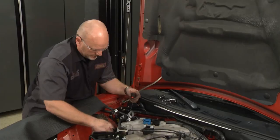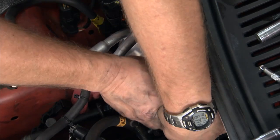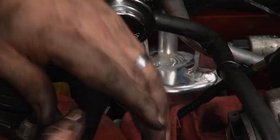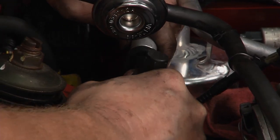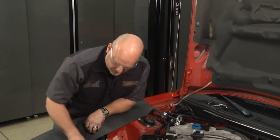I'll reconnect the low pressure switch wiring harness — same thing, you want to hear a click. Back to the pressure line — check the O-rings one more time; we're in great shape. Take your time, get a good fit, and listen for the click. We're in. Now let's move up to the orifice tube.